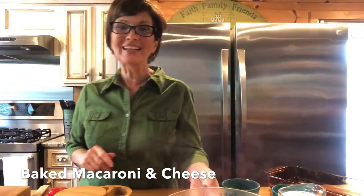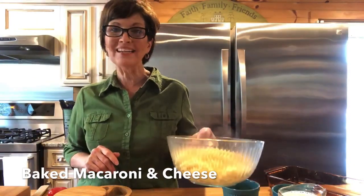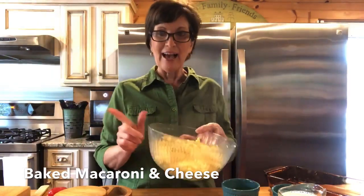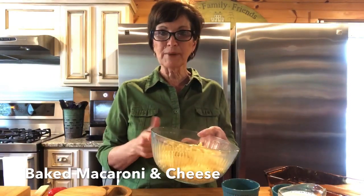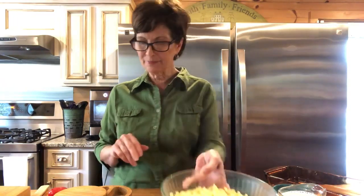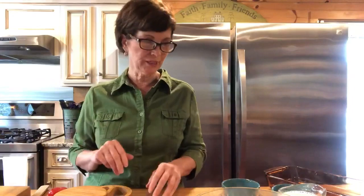Hi y'all, I'm gonna make some baked macaroni and cheese — this is so easy! I've cooked a 12-ounce pack of elbow macaroni about halfway, and it doesn't matter if you get a little bit more.